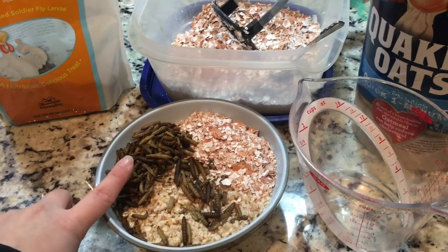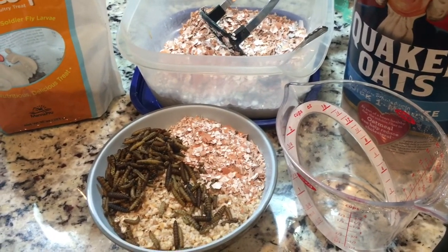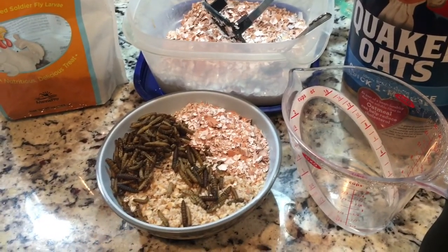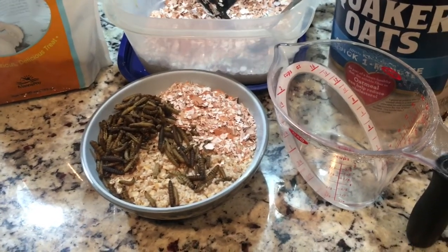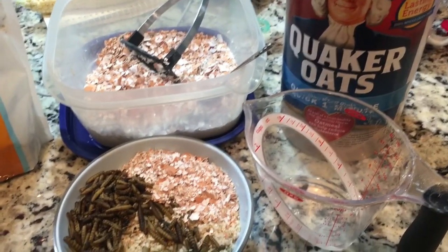Basically, the mealworms or any kind of bug is going to be an extra protein boost, and the eggshells give them their calcium back. Or you can put garlic in it — fresh, raw, chopped garlic is really good for their immune systems. It helps their bodies fight off parasites and just keep your chickens healthy.